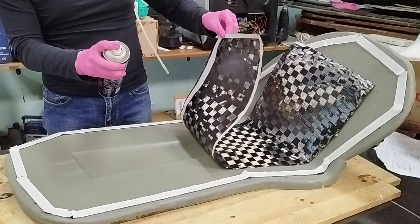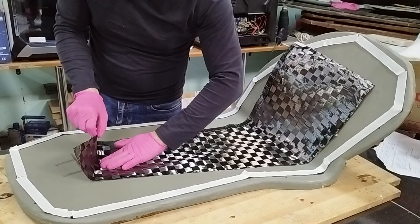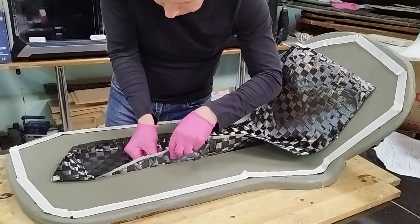To fix the fabric onto the mold, we apply a spray adhesive. This allows us to lay the carbon in areas with strong curvature and prevents it from lifting during resin infusion.